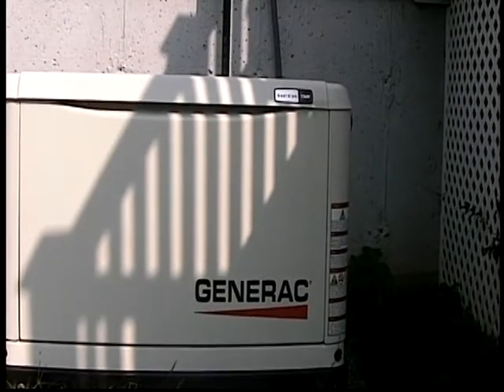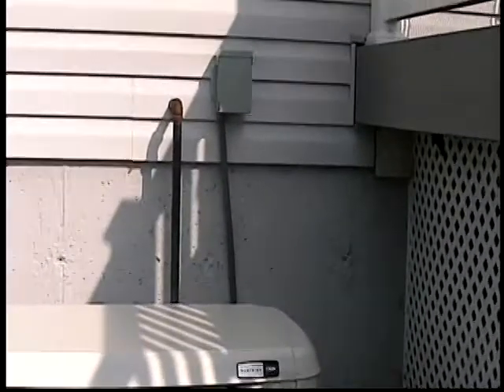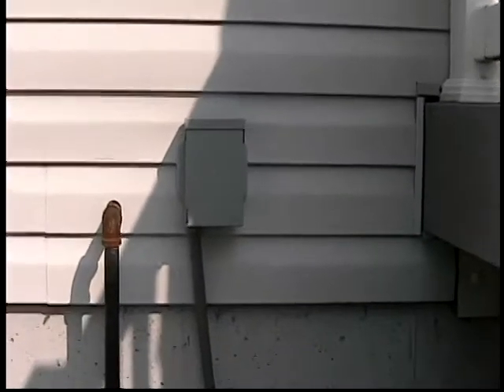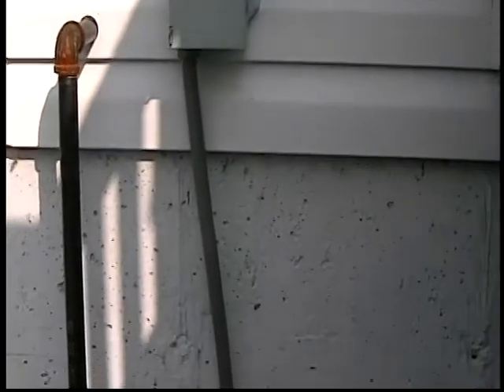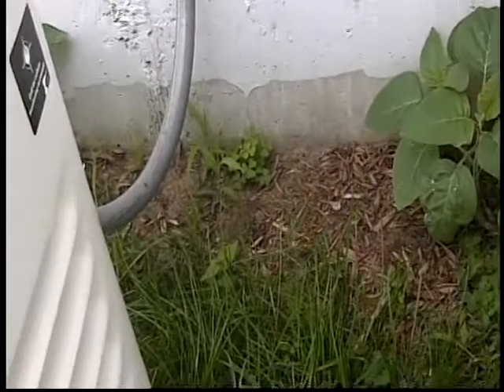Because it came generator only, this disconnect box had to be purchased separately. It's on the back of the house and that's liquid-tight to keep water out of it. You can see it goes down before it turns and comes back up — that's so water runs off it and not follows it into the unit.